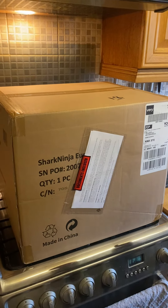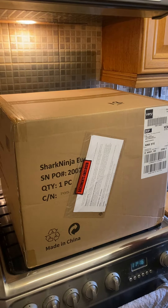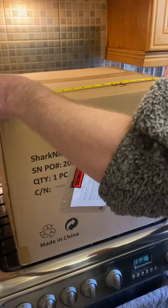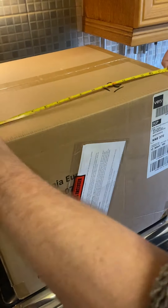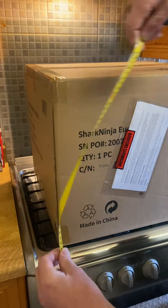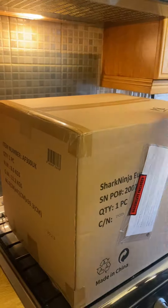Hello everybody, I've just received my Ninja air fryer, the AF300 UK, from Verry. I'm going to give you a quick dimension of the box: 18 inches wide, 16 inches high, depth is 41 inches.